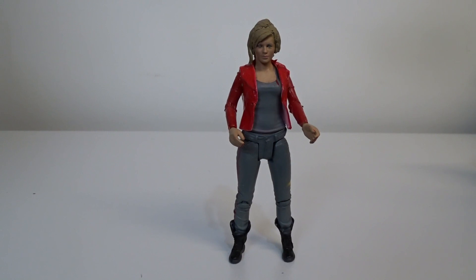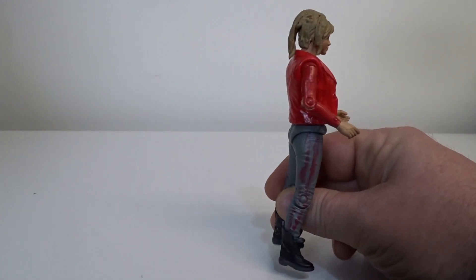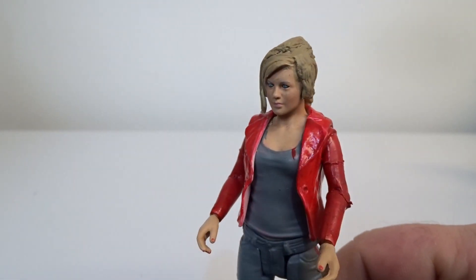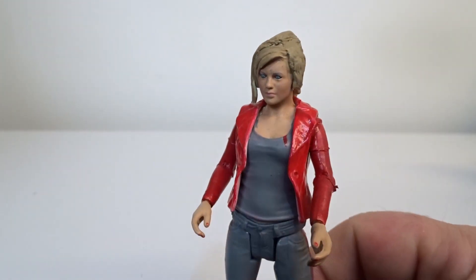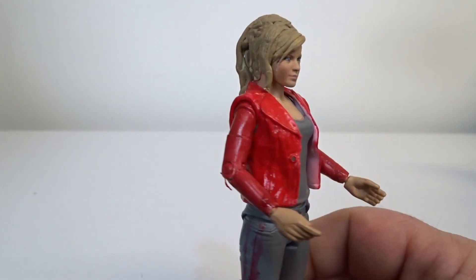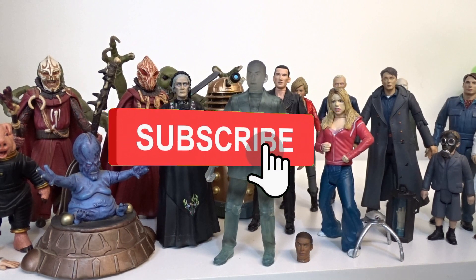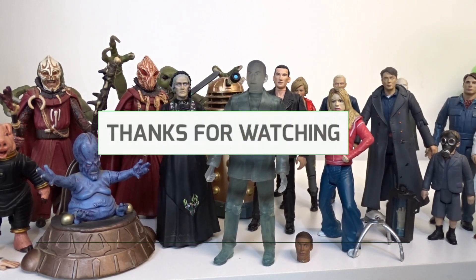The last one I've got is a little custom figure for series one — this isn't actually a Doctor Who figure originally, it's a Primeval figure that I've repainted with an outfit and sculpted some hair on. This is Jackie Tyler that I have on the shelf with the others. It always surprised me that Character Options didn't make a figure for Jackie Tyler, still to this day. I'll be doing a few more of these videos carrying on the series of the collection, so give us a thumbs up, like, subscribe, and I'll see you on the next one.